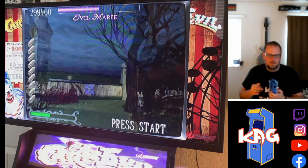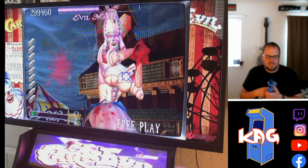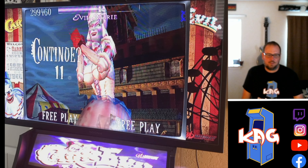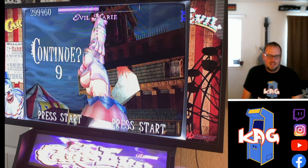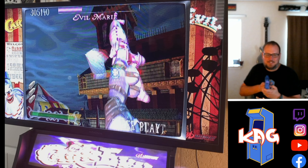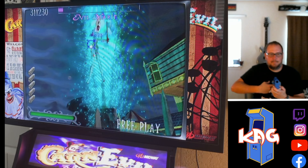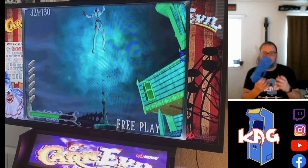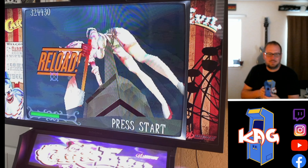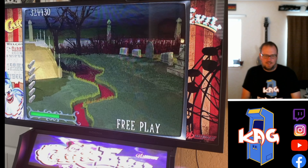I'm going to try to let her hit me a few times since I have unlimited continues — her boobs will flop all over the place almost comically. That's so ridiculous. All right, machine gun time. The machine gun works very well by the way — put your finger in there and just go back and forth. I know that sounds gross but yeah, that's how I do that. Pretty good fatality on Evil Marie there.